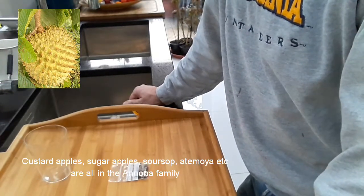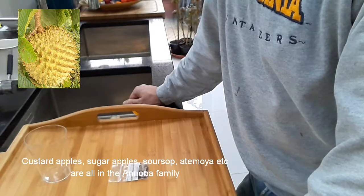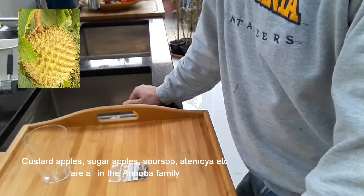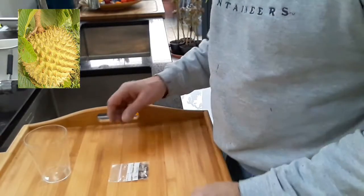Rollinias are from the same family as custard apples, soursops, and cherimoyas - that sort of group. Although I can buy cherimoyas and custard apples in the shops here sometimes, as I said, I've never seen a Rollinia, so I thought it'd be fun to try and grow some.